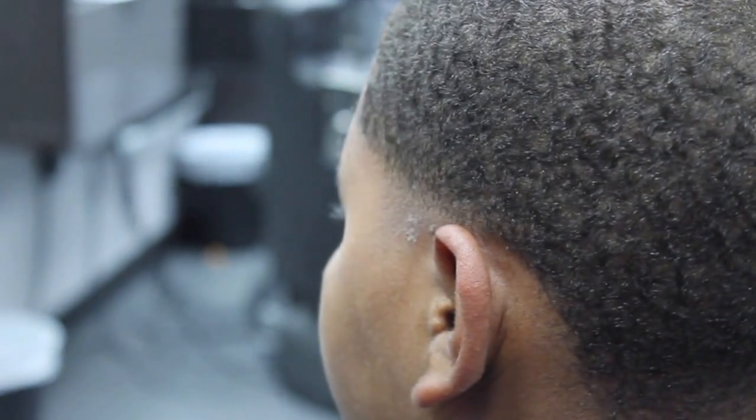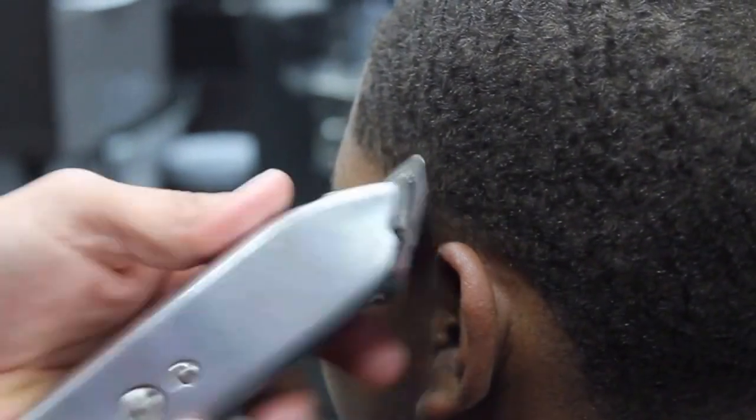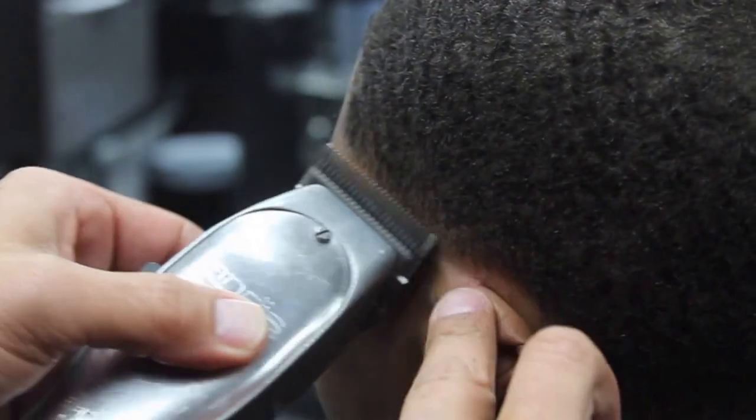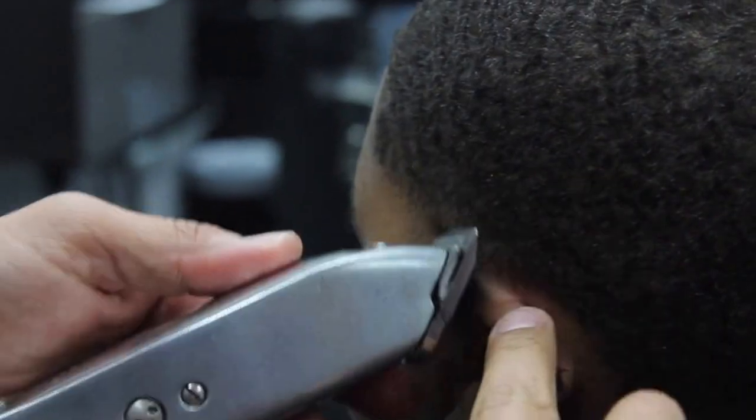So now I'm just gonna do some cleanup work with the Andis Master on the halfway position using just a few of the teeth of the blade. What you do on one side you're gonna repeat on the other side. I'm gonna skip the other side just to speed up the video a little bit, so keep in mind the process — you're also gonna do that on the right side of the client.